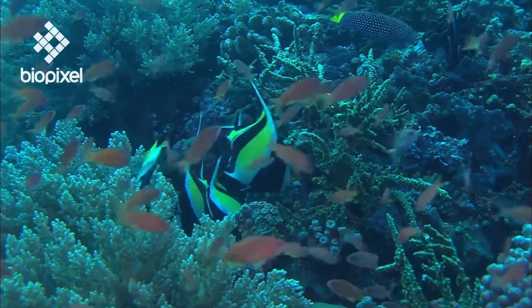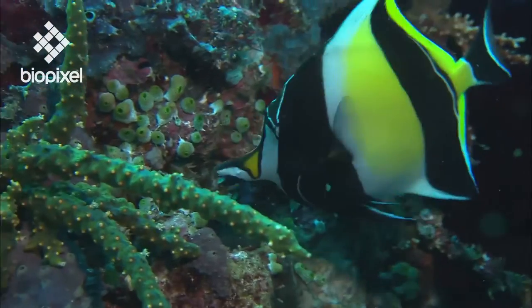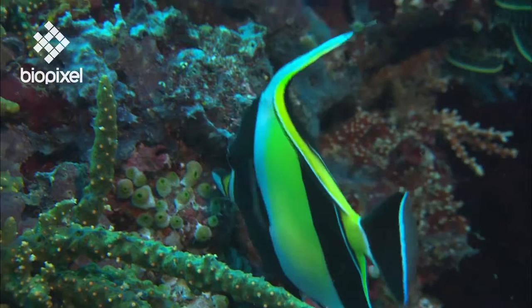The adults use their long snouts to feed on coralline algae, sponges, tunicates, and other benthic invertebrates hidden in cracks and crevices.